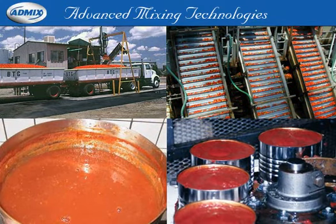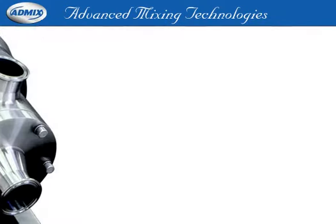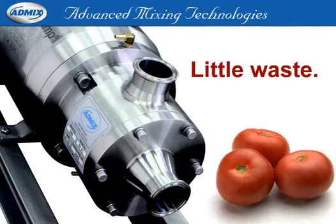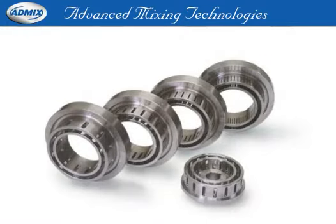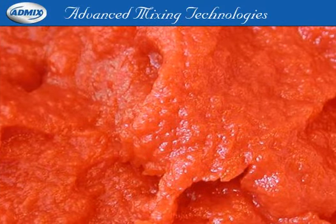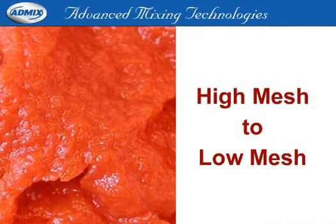The Boston Shear Pump provides the desired consistency in Bostwick with less cooking, preserving flavors and beneficial nutrients like lycopene. The advanced design of the Boston Shear Pump means no air will be incorporated into the product stream, and no part of the tomato needs to go to waste. It also improves the quality and yield of your paste-making operation by finely milling high-mesh paste into lower mesh.